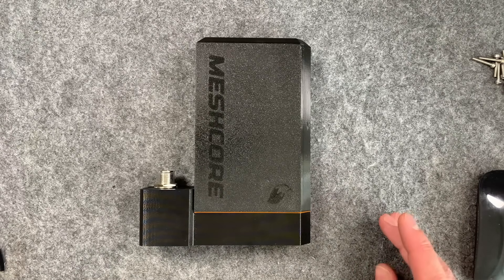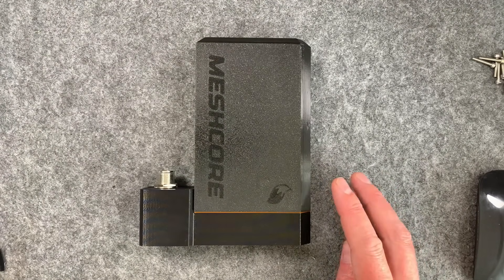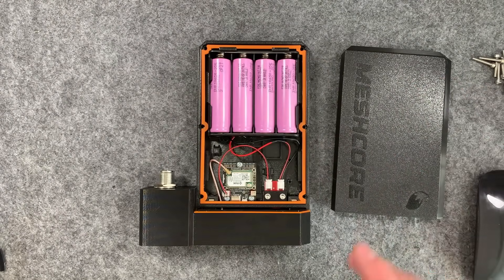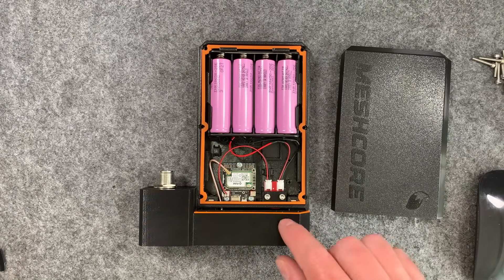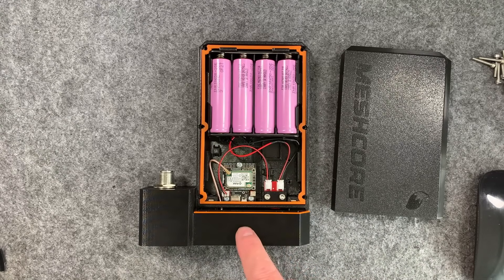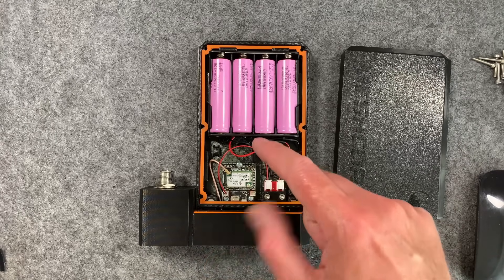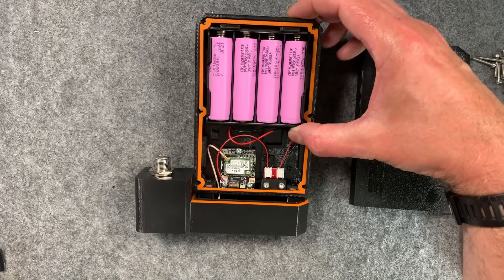Welcome back to the channel! This is Hermes Zero Fox 3D's new mesh core repeater enclosure for rack hardware. This is just absolutely excellent - so well designed. You've got room for four 18650 batteries, an integrated on/off switch, and it's compatible with rack 4630 boards - the small one or the Whiz Block - plus an N-type connector.